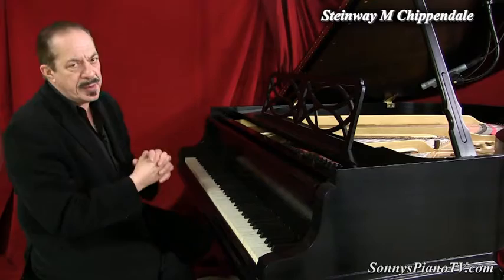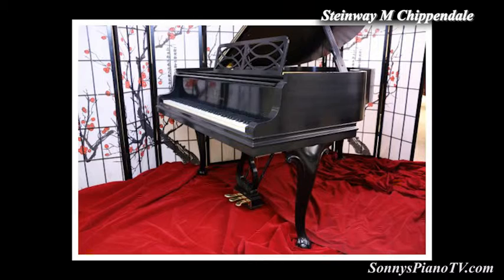Hello everyone, I'm Sonny with another Sonny's piano video tour for you today. And today we're featuring this beautiful art case Steinway Model M. This is known as the Chippendale model.